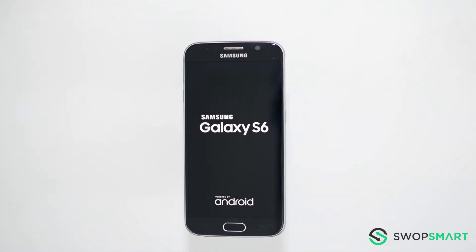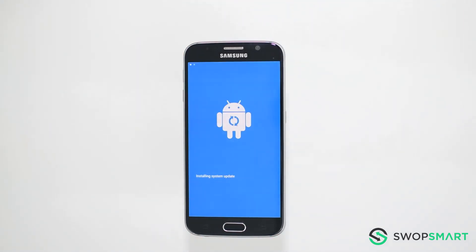Once the Samsung logo appears, wait until the Android recovery screen pops up. This can take up to a minute, so be patient.